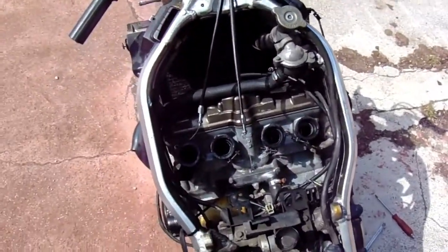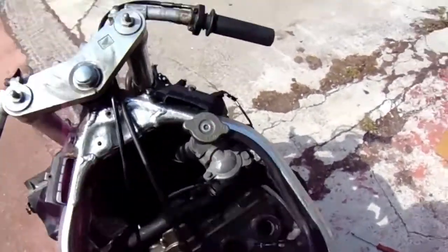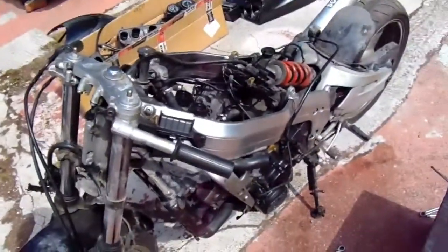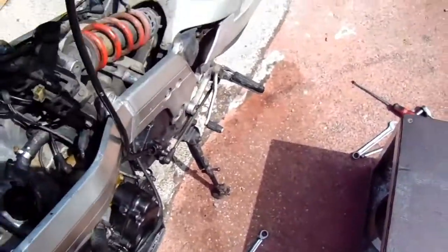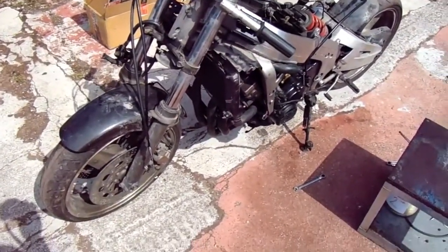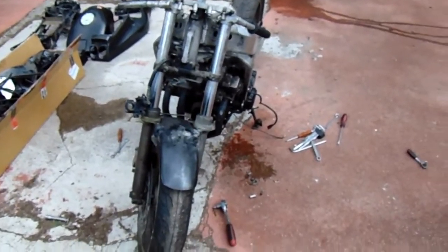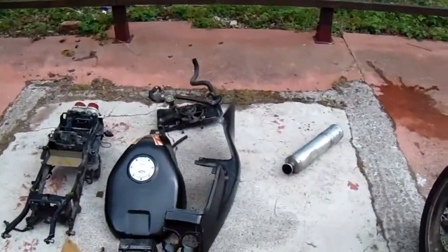Right, I've now got the carbs off - they were full of petrol so I've drained them. What I'm going to do now is take the throttle cable off, take the end can off, then empty the water and take the radiator off.